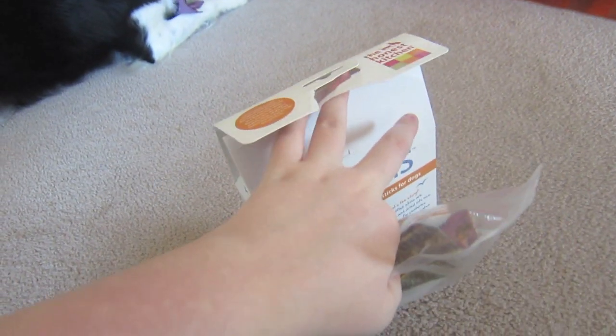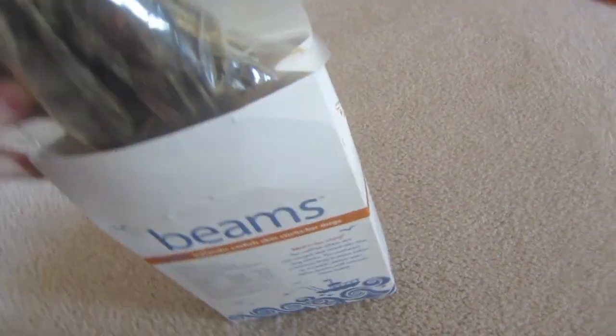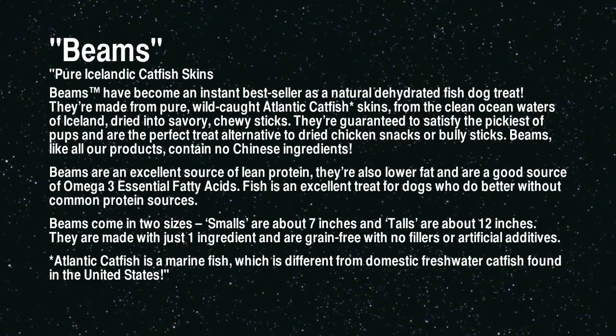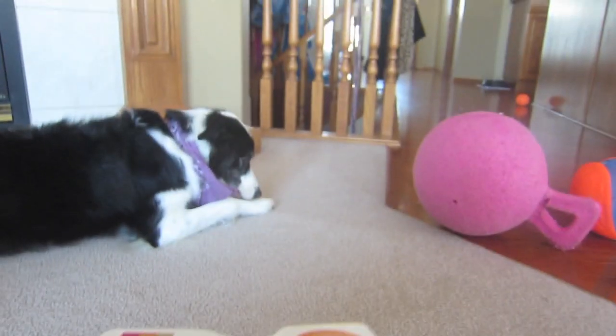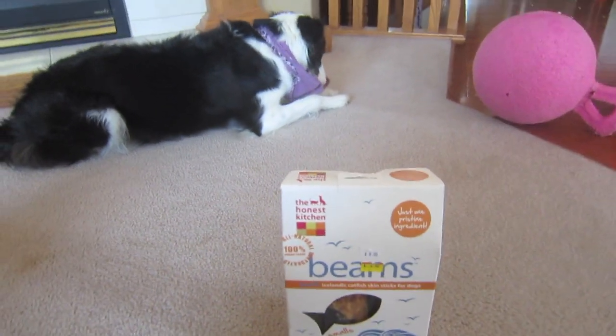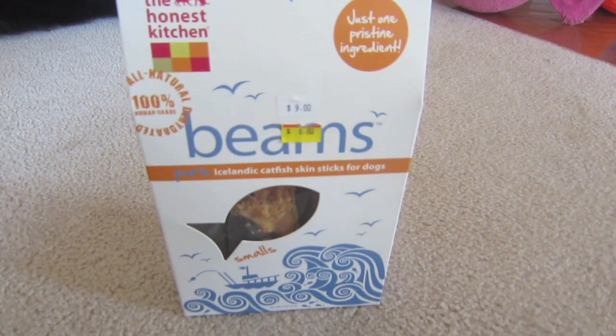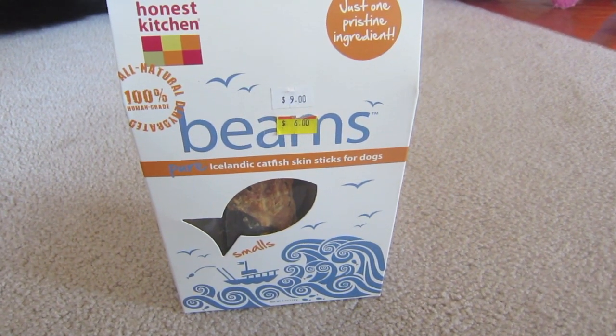Because it's one ingredient, grain-free, and just great. Obviously the dog loves them — she just devoured that pretty much. So that's my review on the Honest Kitchen Pure Icelandic Catfish Skin. Thank you for watching.